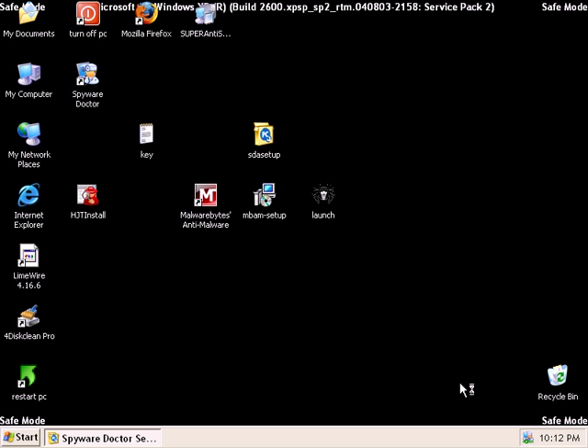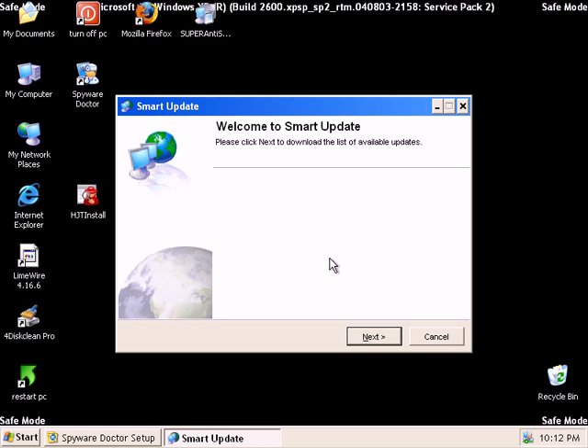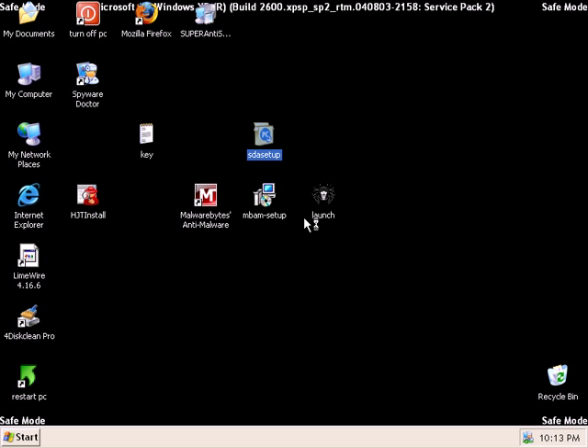Spyware Doctor installs that fast. It's going to want to do an update, so I'll turn my network card on briefly to allow it to do that. It says welcome to Smart Update. It says update failed because I don't have an IP address yet, so I'll have to update again here in a second.